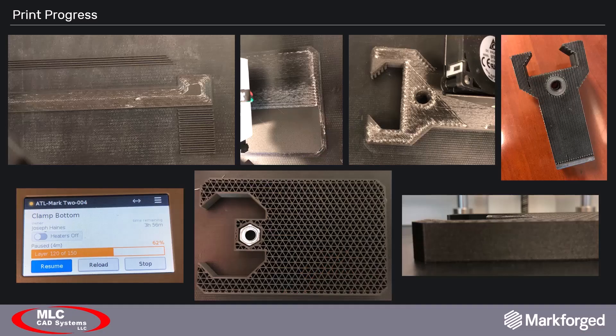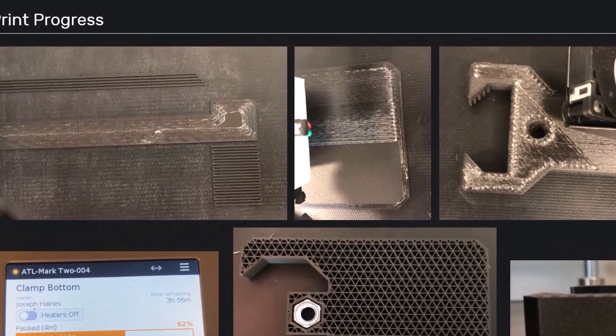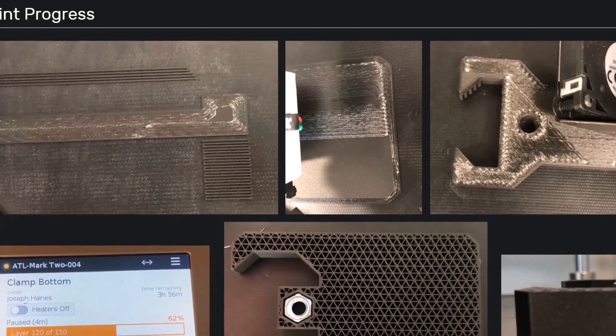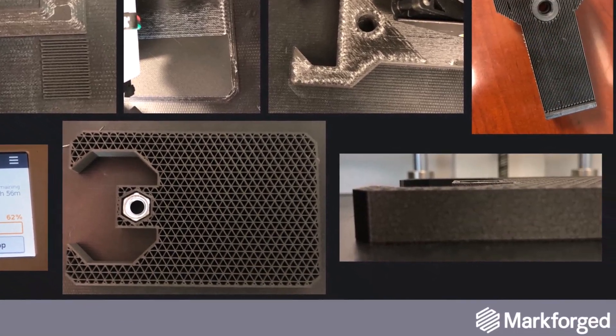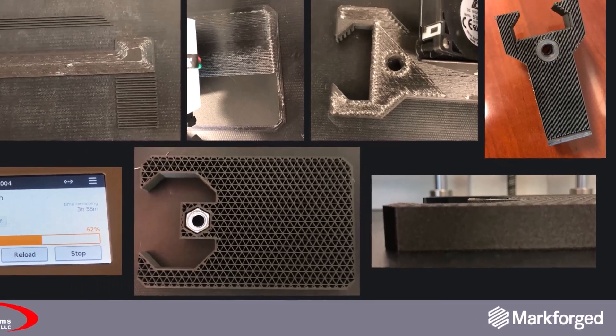With the CAD model completed, all that was left was to start printing. In these images you can see fibers being applied to different layers in both concentric ring patterns and isotropic fill patterns. We also incorporated hardware in the form of embedded nuts into the 3D printed parts — as covered in our last webinar.